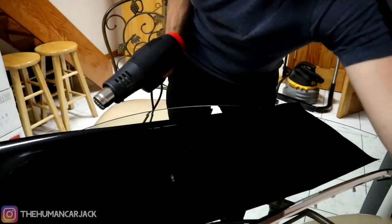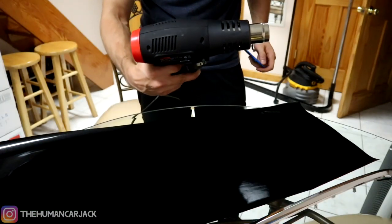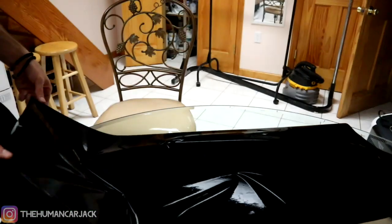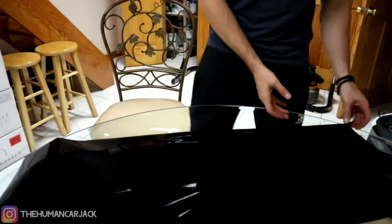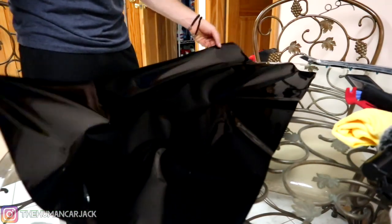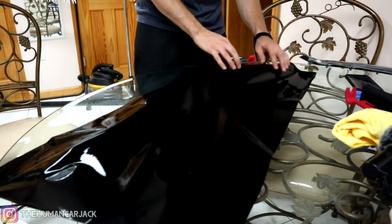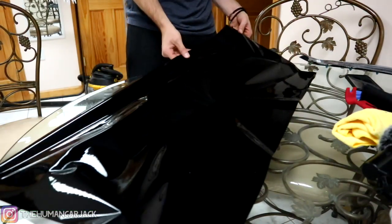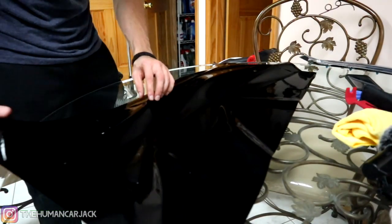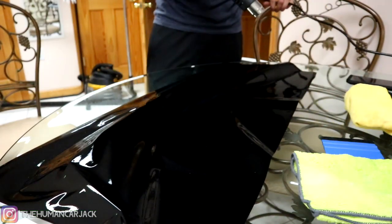Our two main tools are going to be a heat gun and a felt squeegee. It's very important that it's felt so it doesn't scratch the vinyl — it's really soft. This heat gun you can get at Harbor Freight for about $8. Now you guys might be laughing at the way I'm doing this because it seems really wrong, but it's my first time, so we're learning here. We've completely covered our piece. What I'm going to do first is apply a little bit of heat and then start to fold it over the piece, getting it really flattened out and tracing the outline. We're going to put the heat gun on a low setting first and see how well it molds to the actual trim piece.